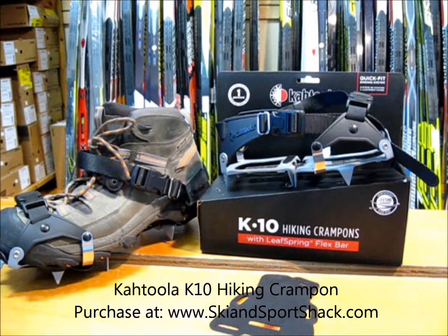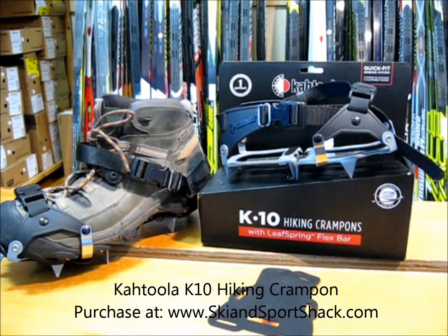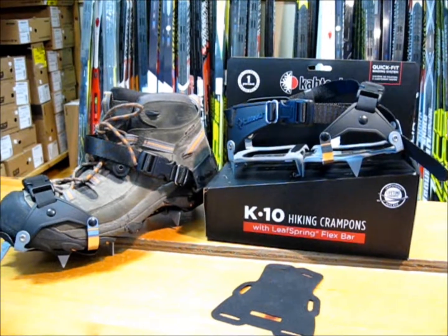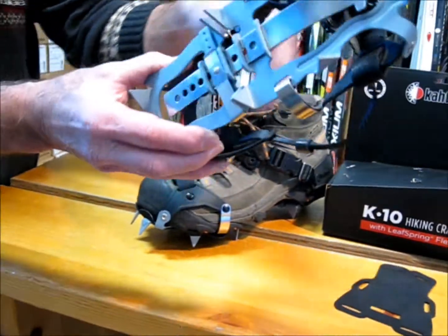This is some information about the Ketula K10 hiking crampons. These crampons are ideal to hike in snow and ice. They're different than the traditional hiking crampon in that they allow you to use a traditional hiking boot rather than plastic boots.